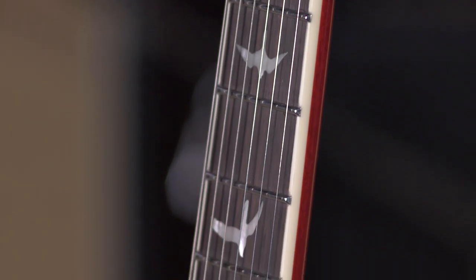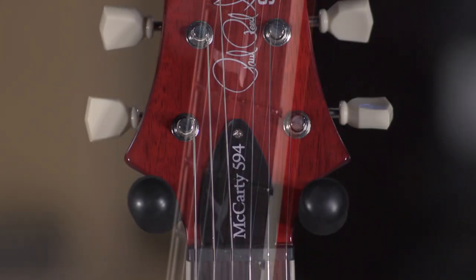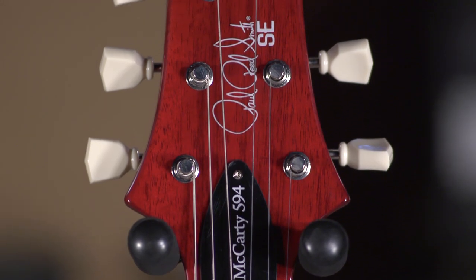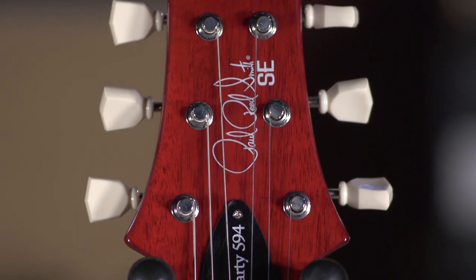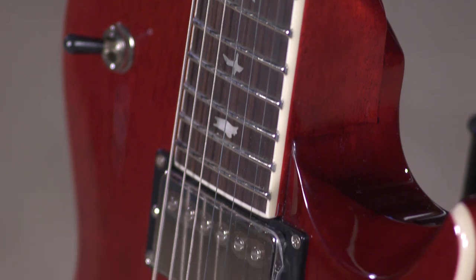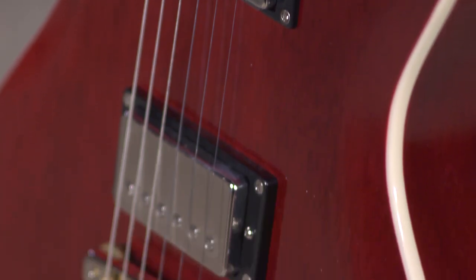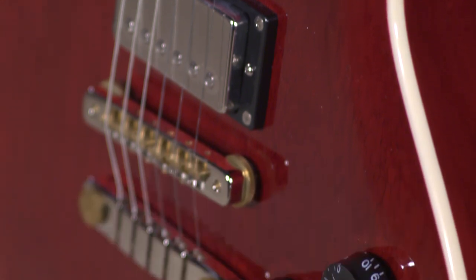You've got things like the pattern vintage neck — the things that you expect from a 594, which has been a core model now, and I think the best-selling, maybe just recently eclipsed in the past couple years by the sales of the Custom 24. This is a popular guitar for good reason, and the build quality, of course, goes without saying — it's phenomenal, and it features all the components that really make the core model 594 the 594, in terms of specs.